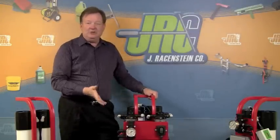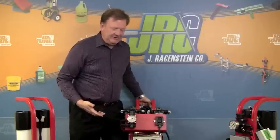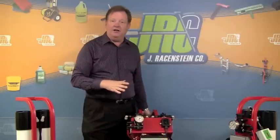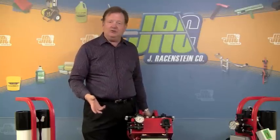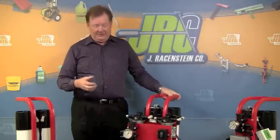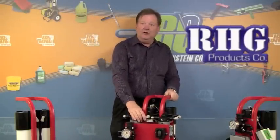What's really nice about these two systems is they're very well balanced. I'm just going to kick this out and move it around with my left hand — and to do that with this much equipment on it is impressive. It's a really nice, balanced, easy-to-use cart. Getting it out to the job site and back is not as difficult as it might otherwise be. Solid, sturdy design from RHG.